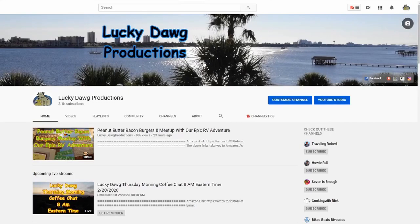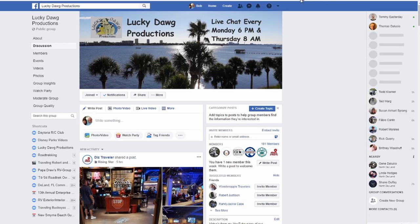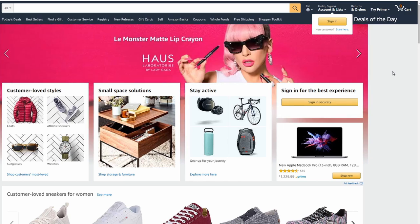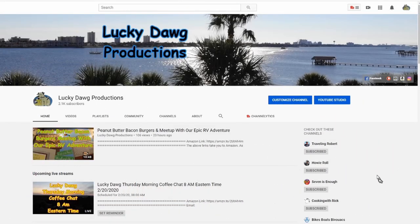If you want to see some of our other links, go to our main YouTube page and look in the picture area — you'll see links for Facebook, where you can join our group and add your videos and join discussions. If you'd like to support us on Amazon, click the Amazon link on our page, sign in, and make your purchases — we get a small percentage back at no extra cost to you. We appreciate that support. Those are just a few of the features we have here at Lucky Dog Productions.